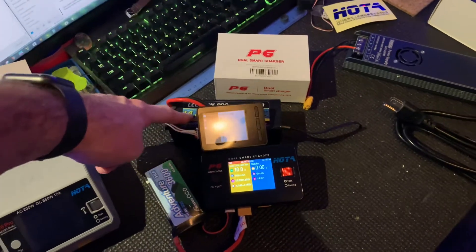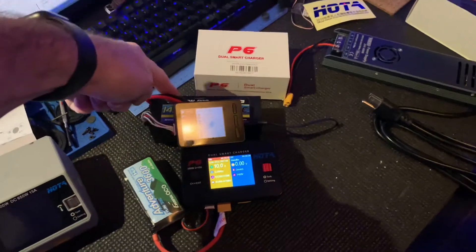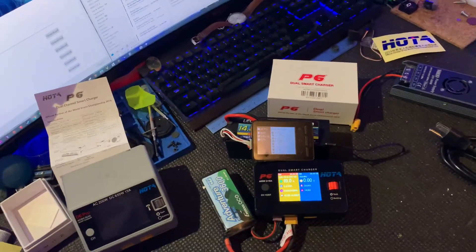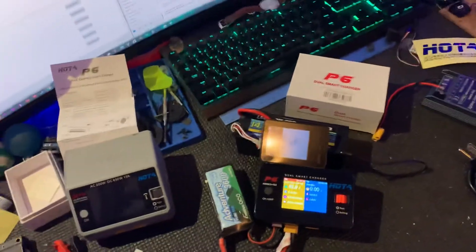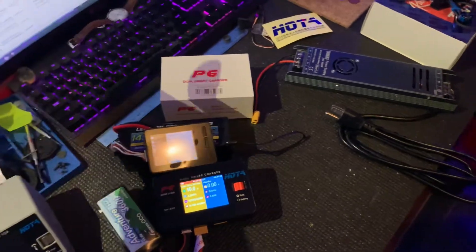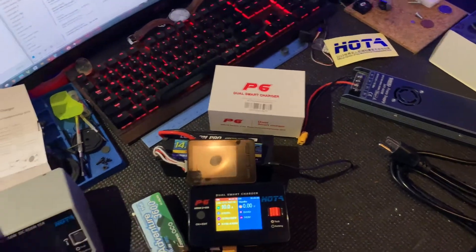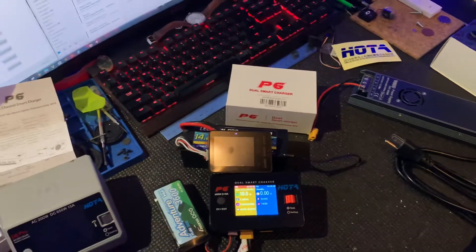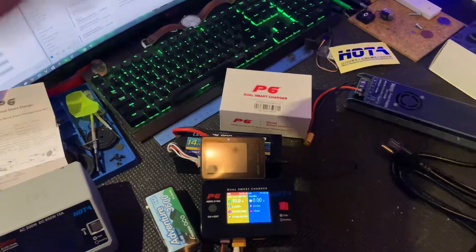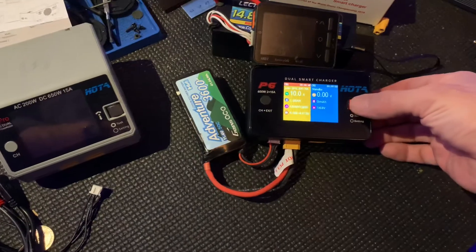It's a big 4S battery and I can charge my FPV batteries off that one. After a day of playing with batteries, I can put them all into storage charge and dump them in here — something nice — because usually the discharge takes forever, the fan's running all day long. This is pretty fast.